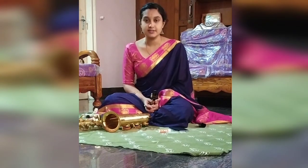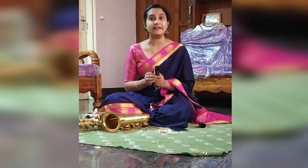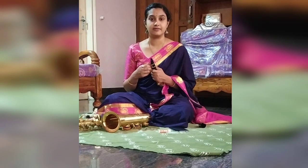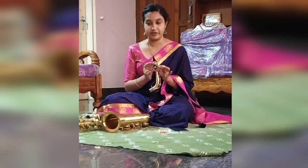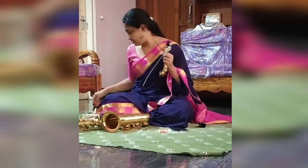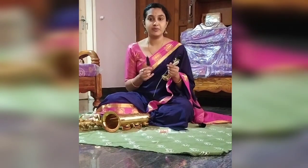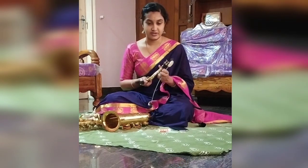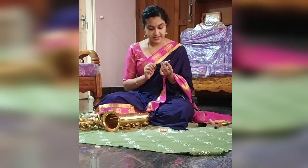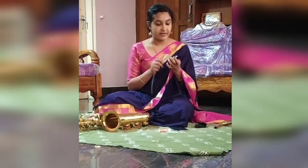After every practice or performance, the player has to remove the reed very carefully. The reed should be removed first and the mouthpiece kept in proper form. After removing the reeds, it is very necessary for the player to clean the neck and the mouthpiece. We are supposed to remove the mouthpiece after every performance — using this we can take out the dirt and remove the moisture.